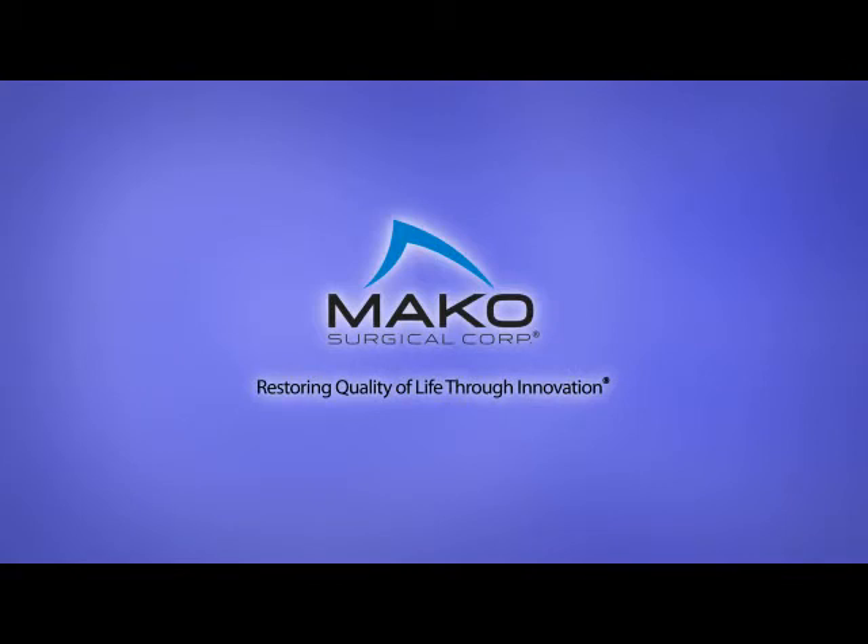Makoplasty Hip, providing a new level of accuracy and precision to total hip arthroplasty.